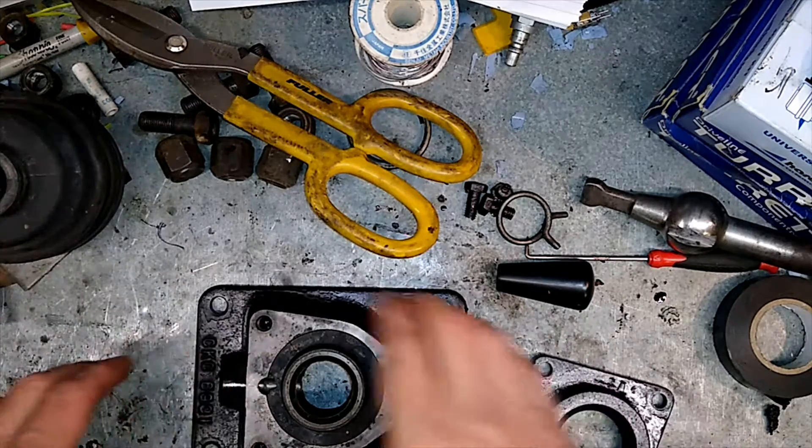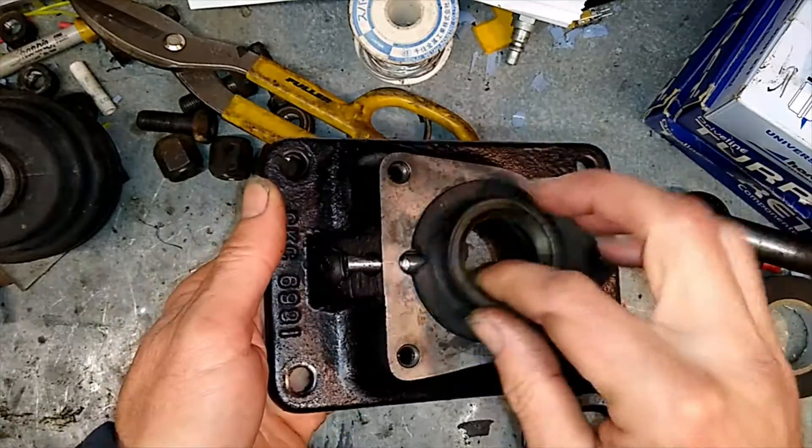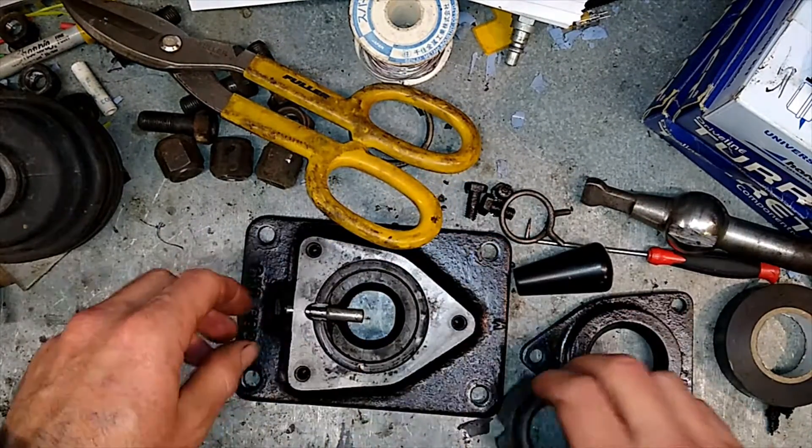We're working on the gear change housing at the moment, out of the Turner gearbox. I've cleaned it all up and I'll just go through the assembly for it.